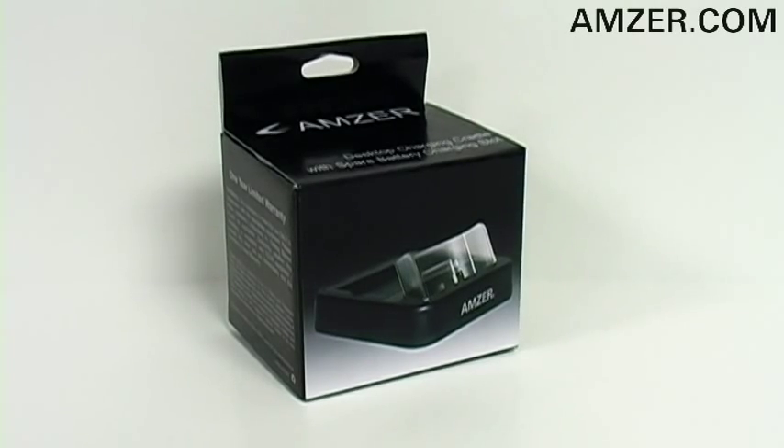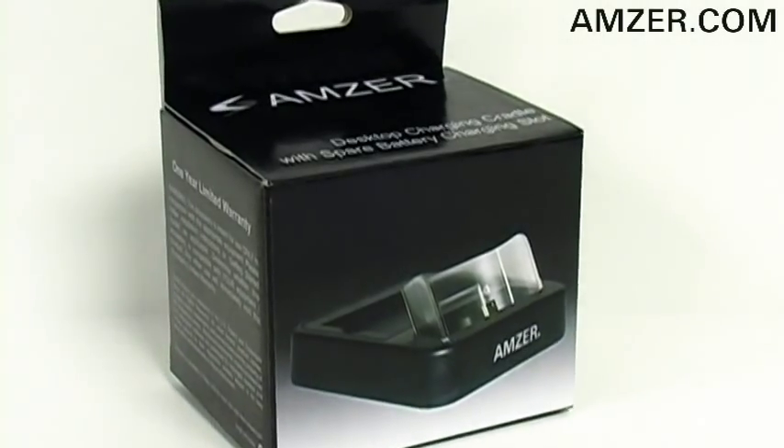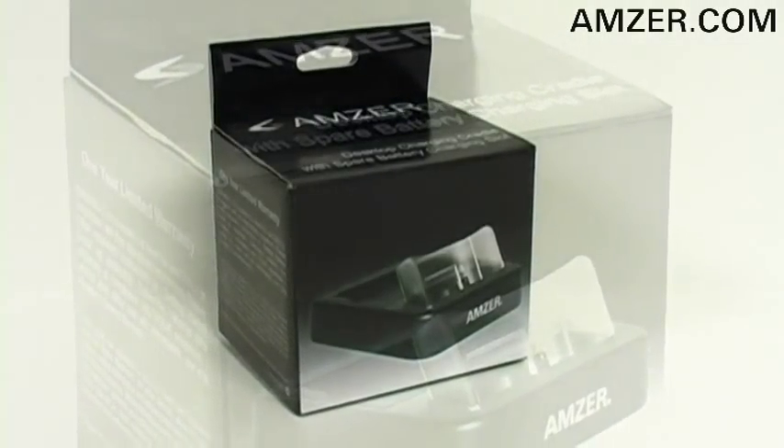Hey kids, thanks for tuning in. This is Amzer.com and today we've got Amzer's desktop charging cradle with spare battery charging slot for your Google Nexus One. You can simultaneously charge your device as well as your spare battery.